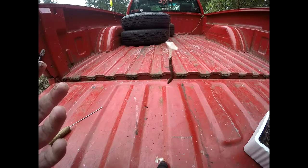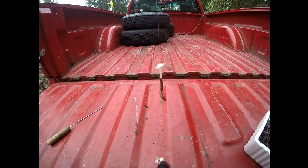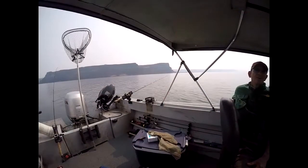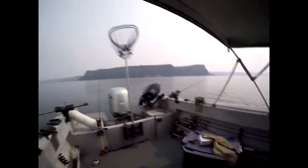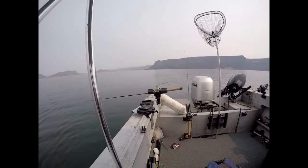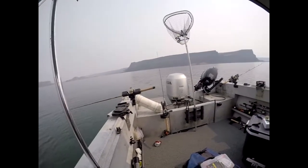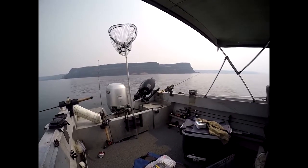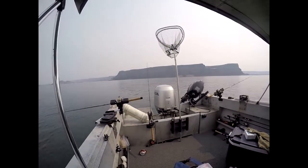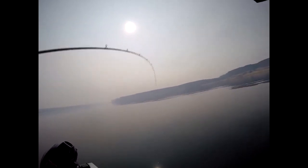I usually start trolling right about 0.8 miles per hour and hopefully we'll get some walleye. That's the rig I use — hope that helps anybody new to walleye fishing. We're at Banks Lake and we're bottom bouncing for walleye. We've got three rods working with some homemade worm harness rigs with beads and smile blades, going about 0.8 miles per hour. We just got started and we got one!